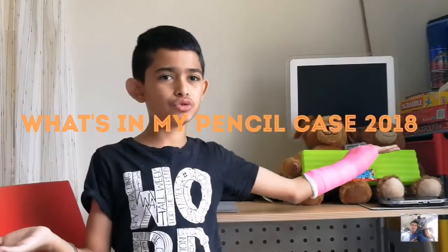Hey guys, it's Uzzi from Uzzi's DIY Crafts. Today I'm doing a very exciting video — today's video is what's in my pencil case for 2018.